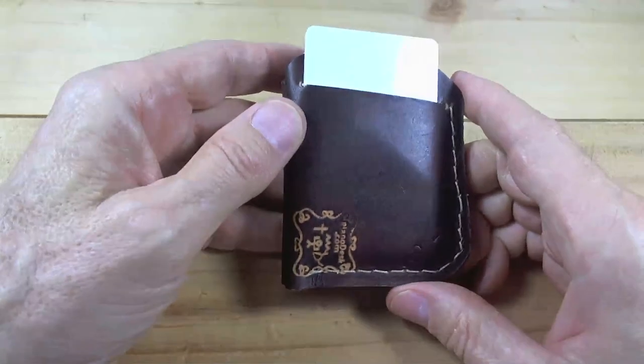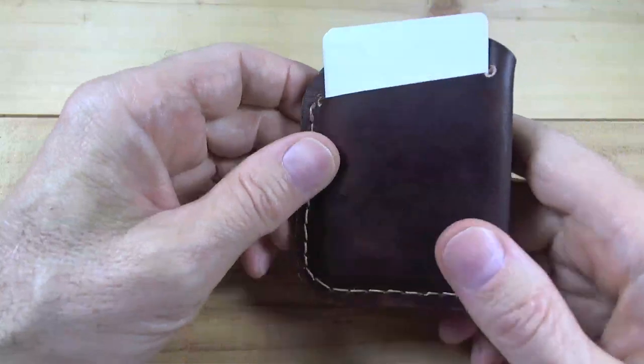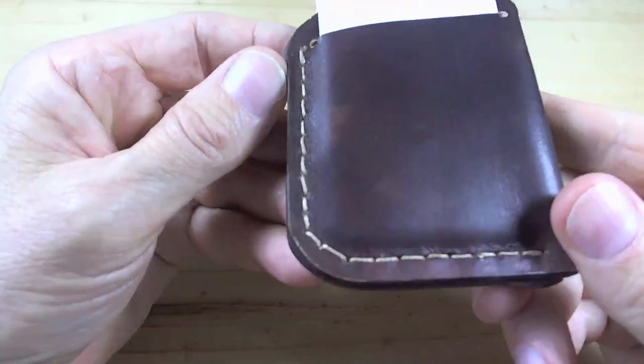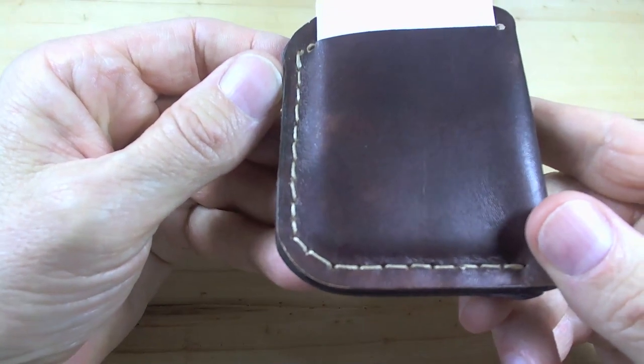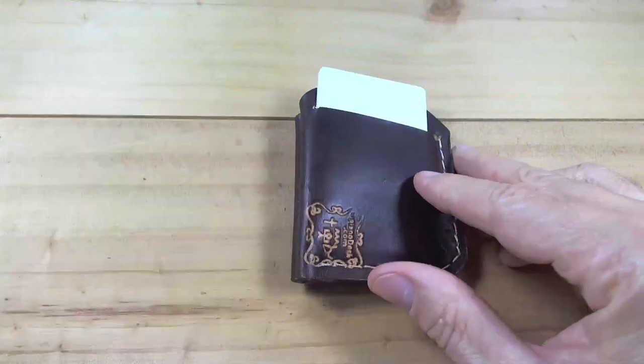Overall, the leather cutting is good. Everything is symmetrical and I know how tough it is to get that symmetry right. He's working on the stitching and he knows there's a little bit further to go. But that's a small front pocket wallet.